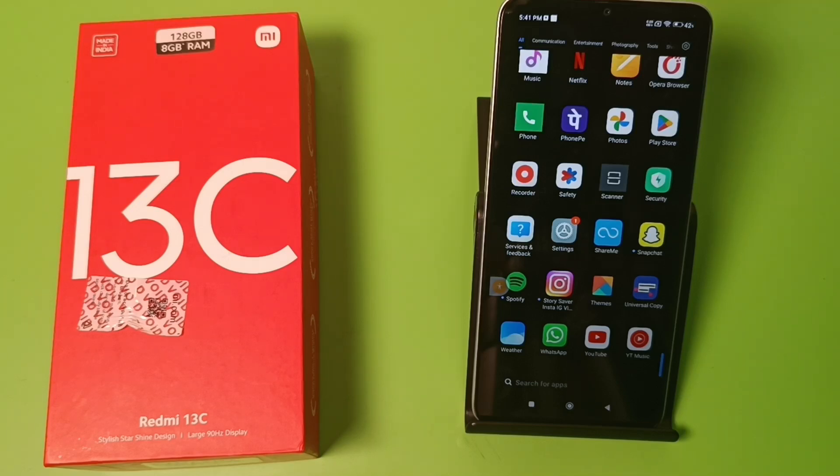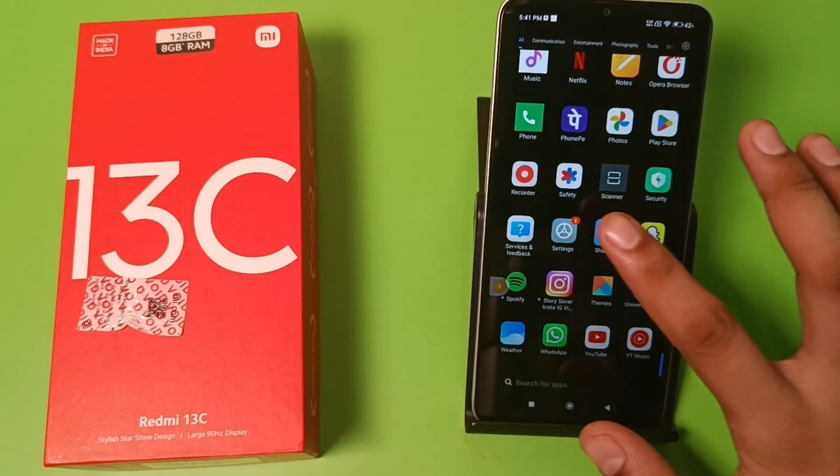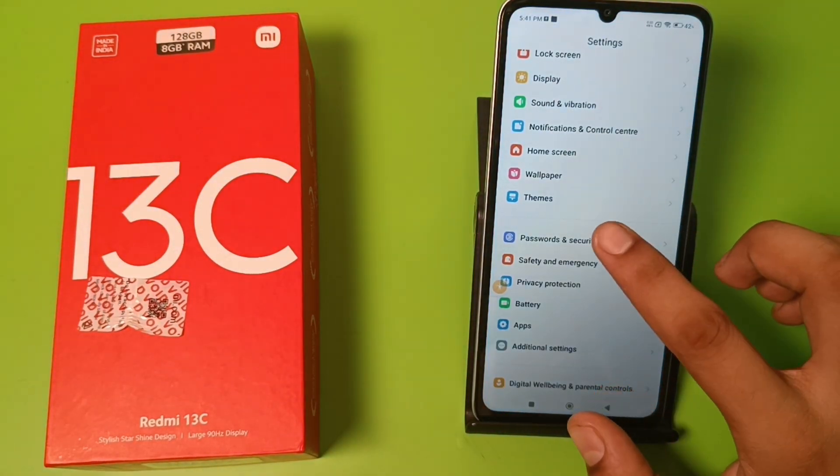Hello friends, welcome to our YouTube channel. In this video I'm gonna show you how you can set fingerprint in your Redmi smartphone. Before watching this video, if you have not subscribed to our YouTube channel then subscribe to it and like our video. So let's start friends — first you have to open the settings of your Redmi phone.